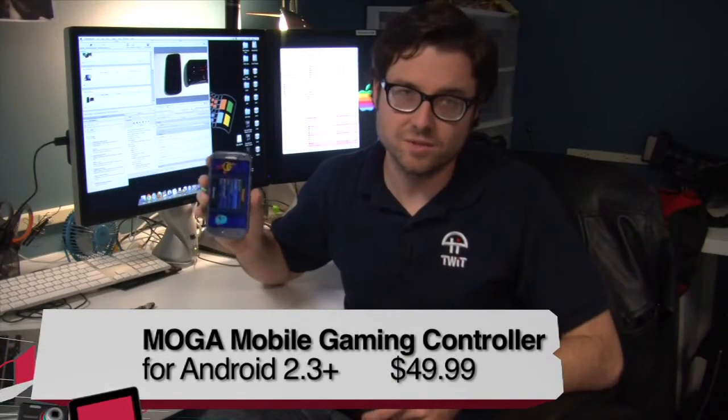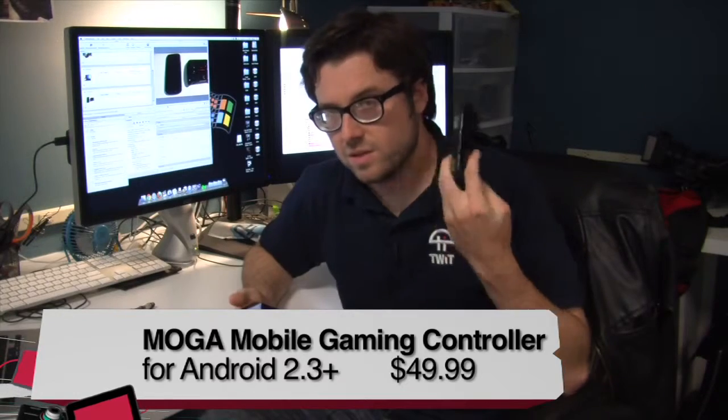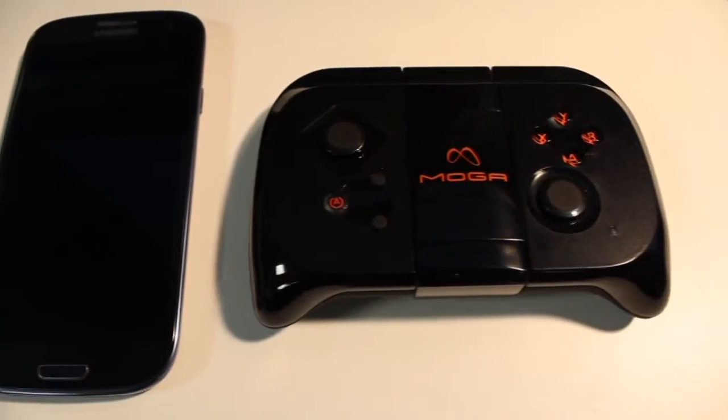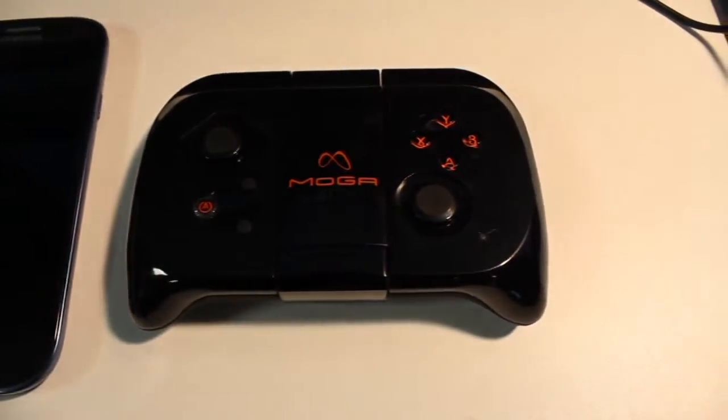So you want to play games on your cell phone and your tablet, but you're sick of using the touch interface. The solution: the MOGA game controller. It uses Bluetooth to connect to your phone or tablet, and it's pretty simple to use.